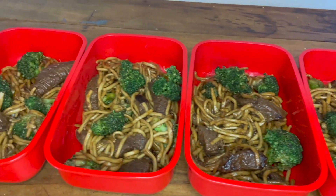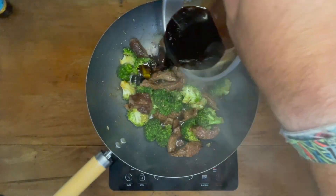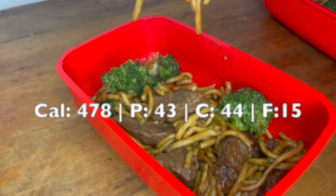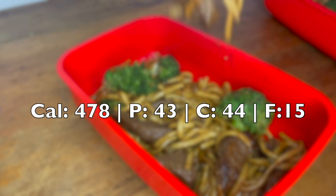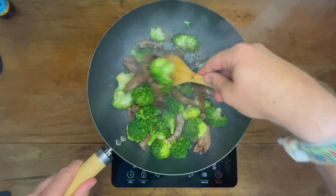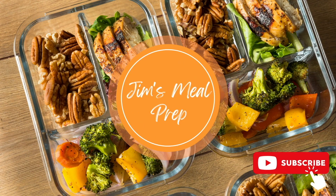Today we're making a beef and broccoli stir fry that is not only affordable and effortless to prepare, it's also incredibly delicious. This recipe makes four servings, each coming in at 478 calories, 44 carbs, 43 protein and 15 fats. I've added the recipe and ingredients below, make sure to like and subscribe for more content — now let's get into it team.